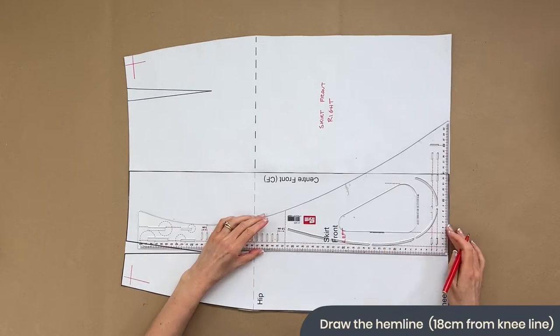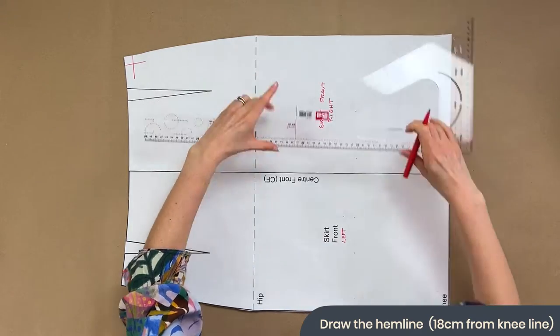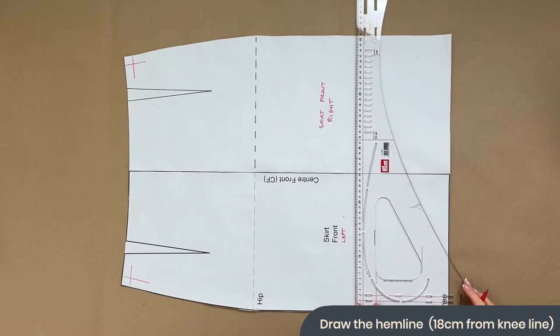The next thing I'm going to decide is where my hemline is going to sit. Instead of having it at my knee I'm just going to raise it up a little bit so you can see the difference. You can pop your hemline wherever you want — you may want to do a maxi skirt, a mid-axi, or a midi. For me I'm just going to raise that up 18 centimeters.